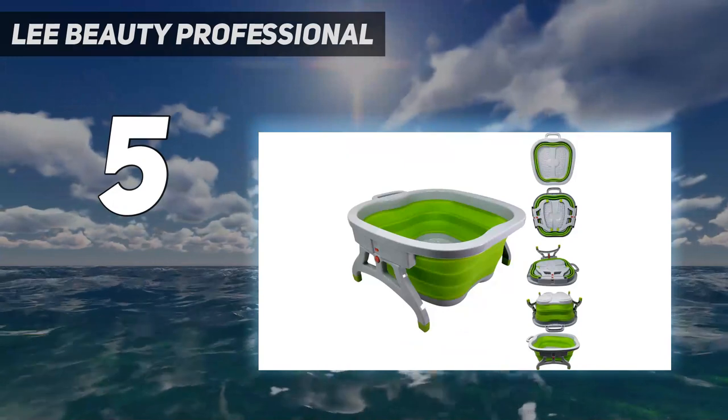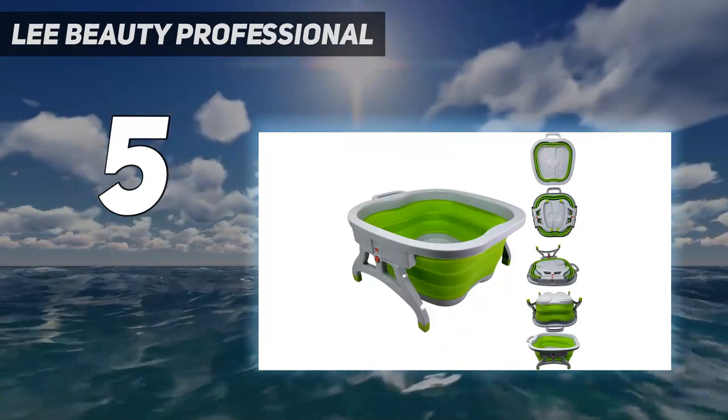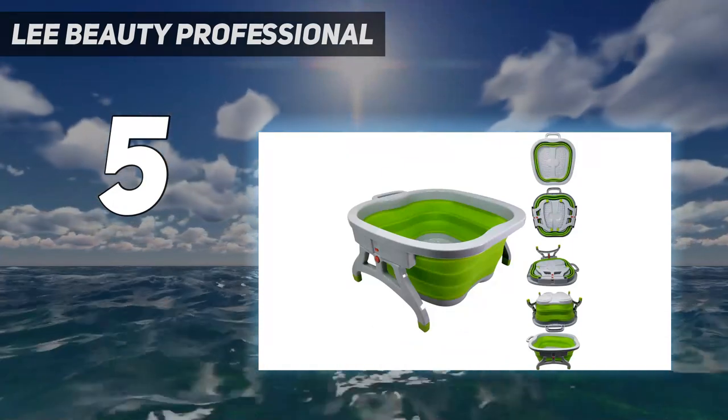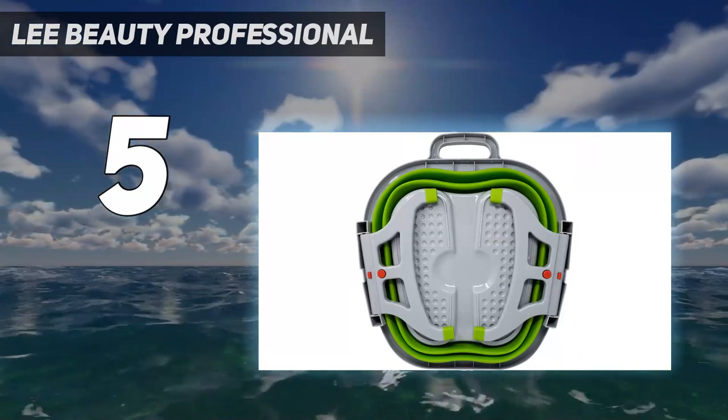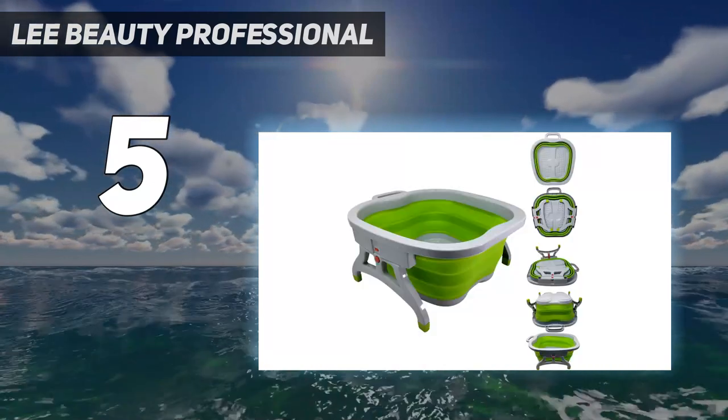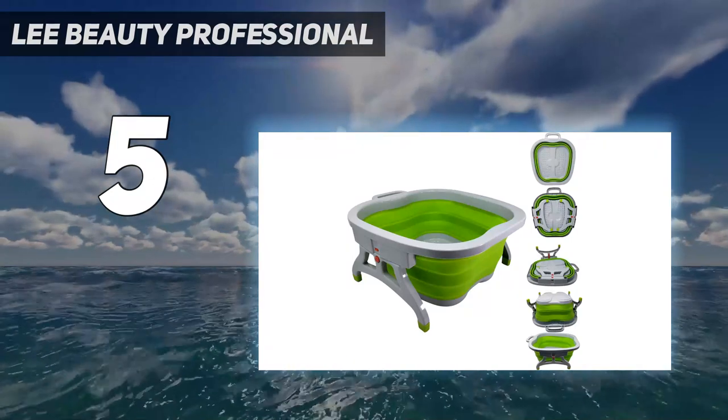When I first unpackaged it, I worried I would break it while popping it into shape, but it's surprisingly easy to maneuver, fill, and transport. The bottom of this bath feels soft and nice on the feet, plus the space is deep enough to soak up to the ankle bones.